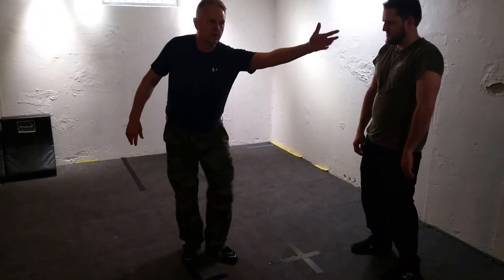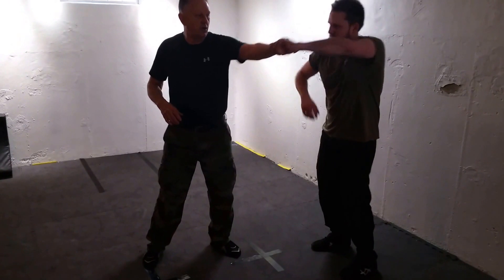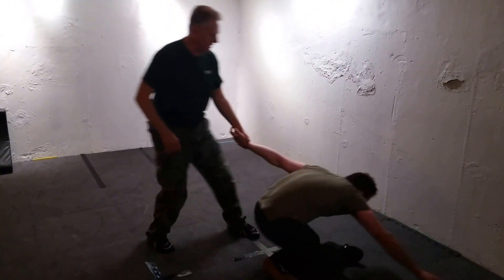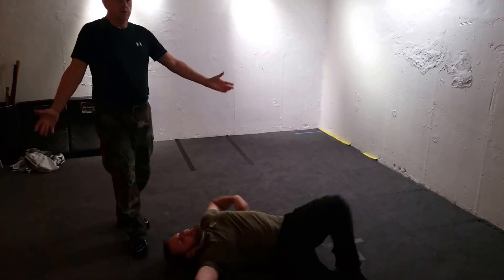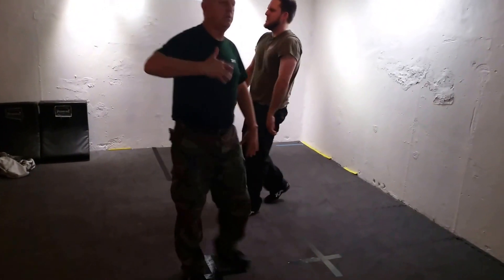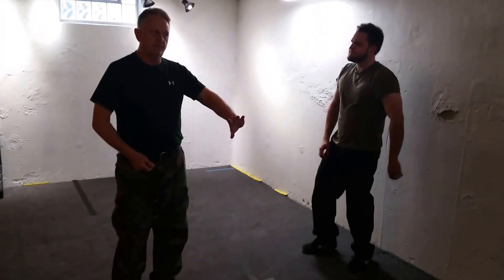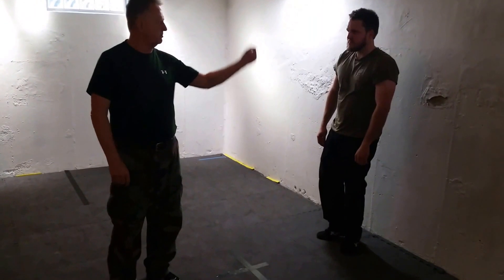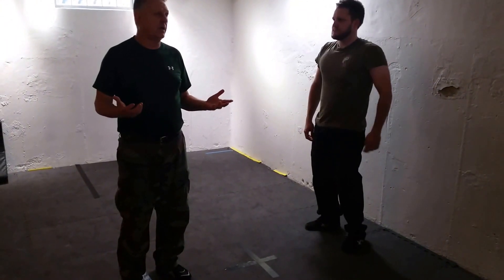The same thing could work in different situations. What if your arm's out here like you just threw a punch and missed, and then he reaches up and grabs it hard and fast? The same thing can work. Just off the principle, all of a sudden you're combatively doing things without having to get into a bunch of very static details. You can use the principle immediately.